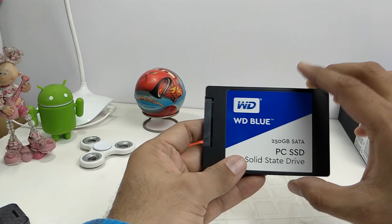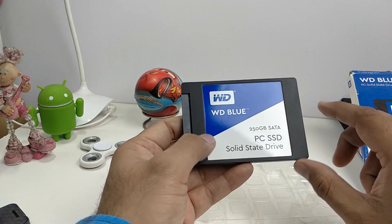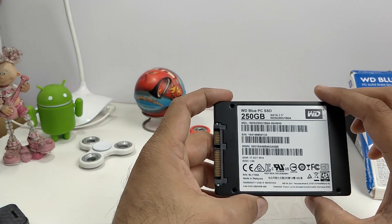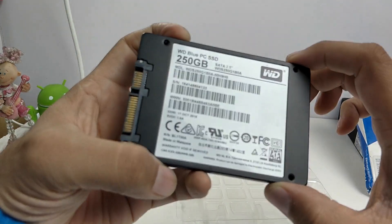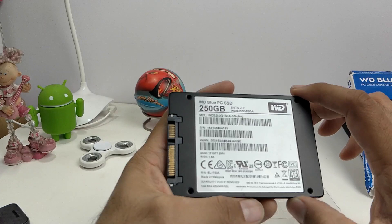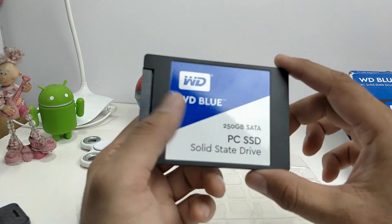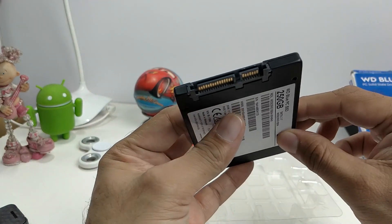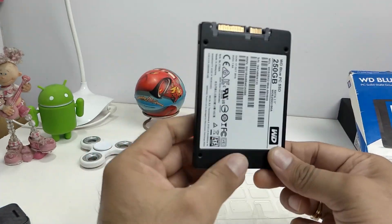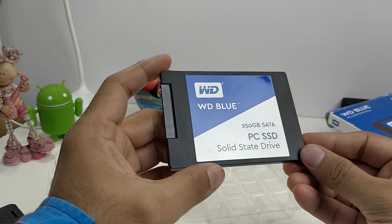Today we have got with us the Western Digital WD Blue drive, and this is a 250GB SATA drive. This is the drive that you would put into your laptop or, as a matter of fact, you can also put it on your desktops using 2.5 inch to 3.5 inch adapters. You can also use it as an external drive for super fast storage — you just need to buy a casing or a SATA to USB 3 connector for that purpose.